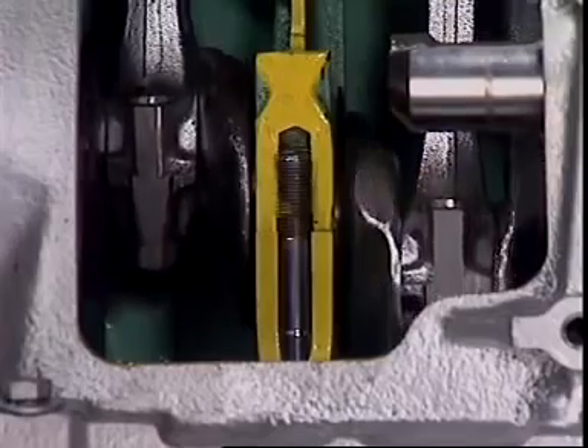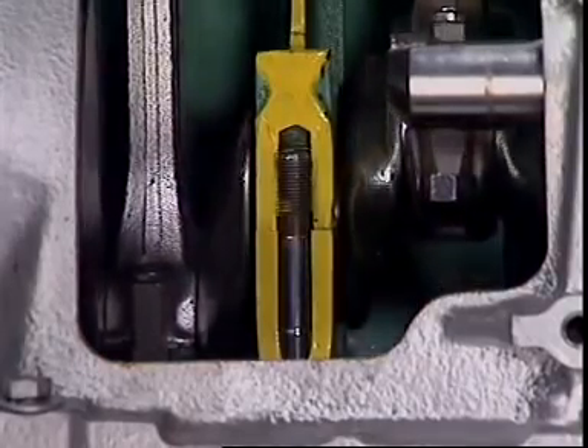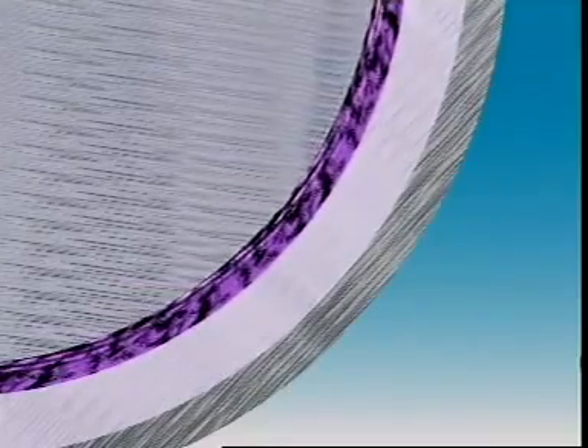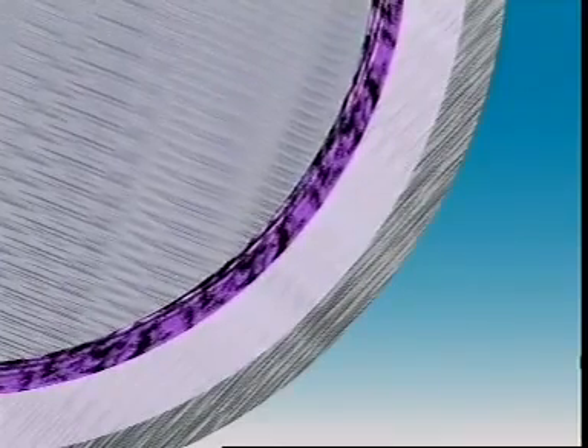Bearings need a difficult mix of properties. They must be hard enough to resist wear, but soft enough not to damage the shaft. The soft bearing surface also allows any hard abrasive particles to become embedded in the surface, so deeply embedded that they are prevented from touching the rotating shaft by the film of oil.